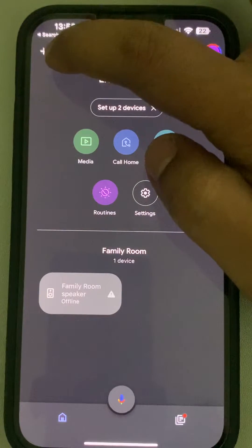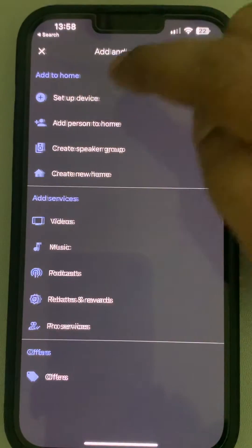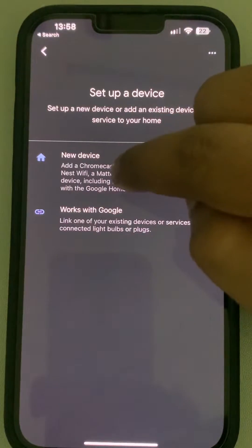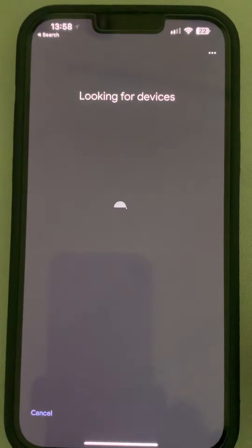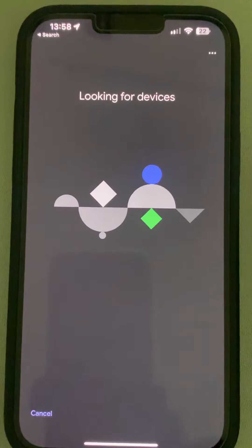Just tap on the plus sign, then tap on 'Setup device', then tap on 'New device'. Select all the settings and tap on it.